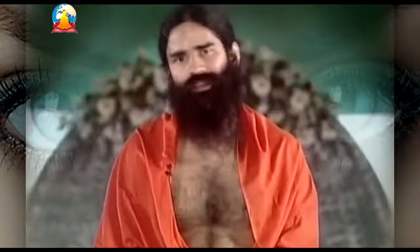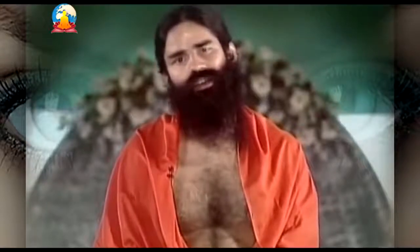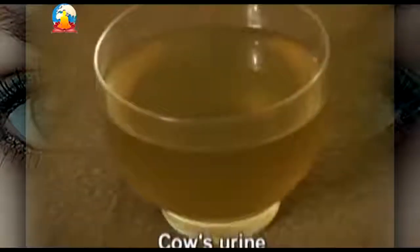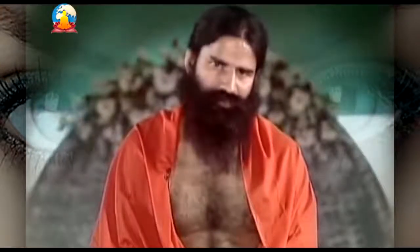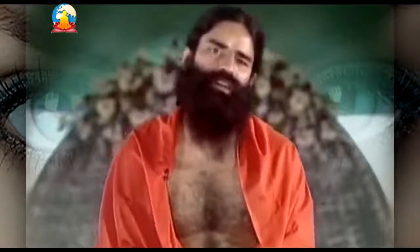Then in this clean brass pot, pour cow's urine equivalent to 400 grams. After you fill the brass pot with cow's urine, keep it over fire on low flame and let it simmer. After it is reduced to a liquid equivalent to 100 grams, filter it.